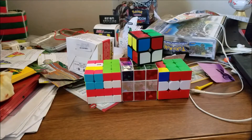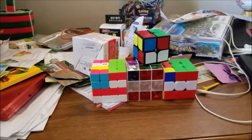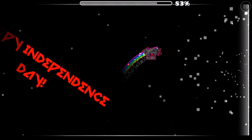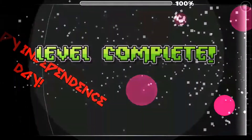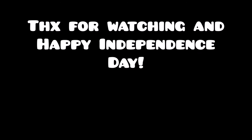This three by three is so big. ASMR. Alright, bye. Oh, can you see by the dawn's early light, what so proudly we hail at the twilight's last gleaming. His watch stripes and bright stars through the perilous fight, o'er the ramparts we watched were so gallantly streaming.